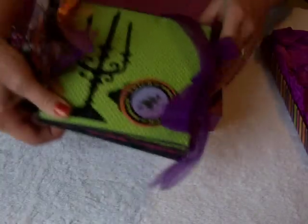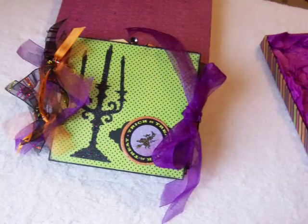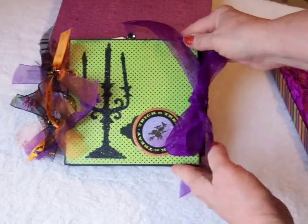I'm going to use this to hold it up and hope that it works to show the mini off to you. Let me check and see how that looks through the camera lens. That looks pretty good.